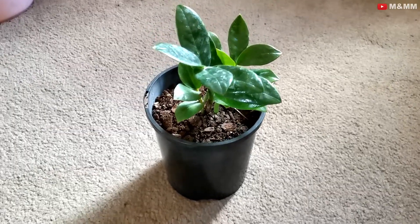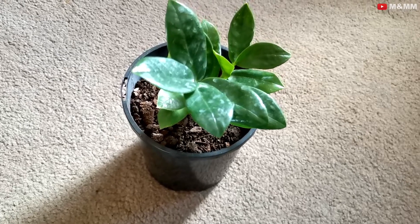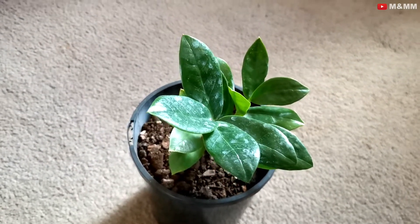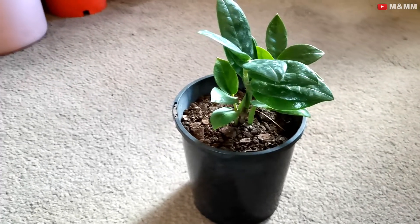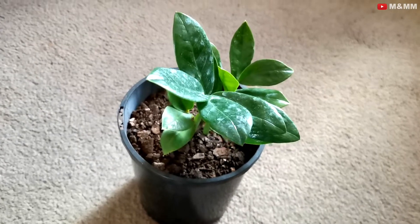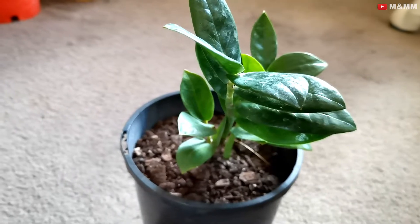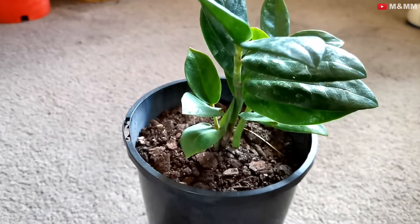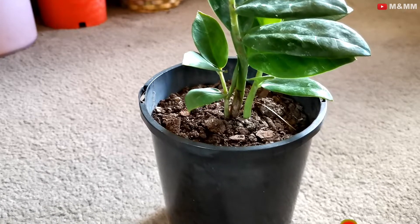The next plant is called ZZ plant. This plant is again one of the hardiest plants I've ever seen. I read on Facebook a couple of days ago that a lady had this plant on her workplace desk and she went back to the workplace after four months because of COVID, and even though the plant had not received any water for four months, it was still alive. Imagine a plant you have in your house that you're not watering for a month and it is still alive. There is no need to add any fertilizer — just plant it in a pot and leave it. Water it once every two or three weeks and ZZ plant will always be green and shiny for you.